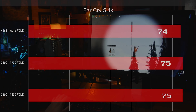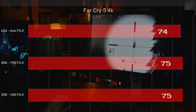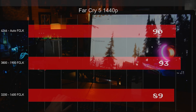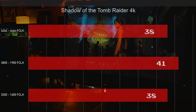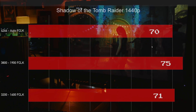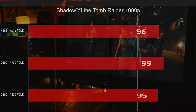Moving to Far Cry 5 at 4K — it's a weird game where performance is very similar at 1080p and 1440p. The 4K results almost don't matter. Same story again. Then Shadow of the Tomb Raider — same story, benefits from having the Infinity Fabric locked. At 1440p there's an extra 5 FPS, and only a few extra at 1080p, but still a nice boost.